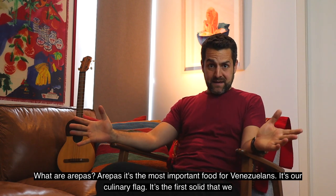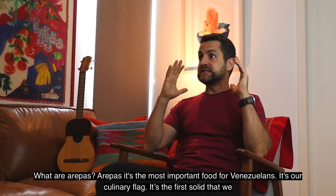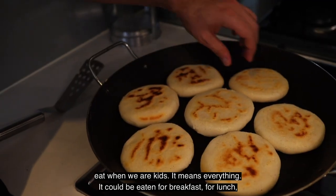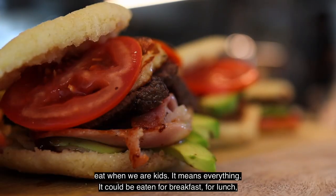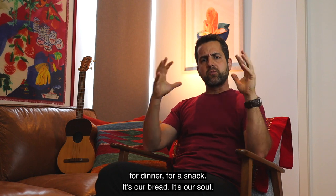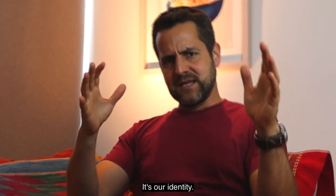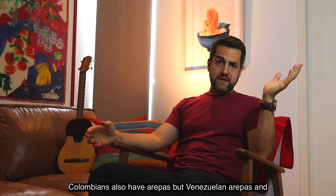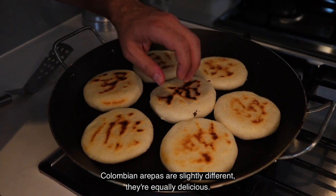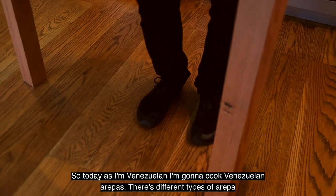What are arepas? Arepas are the most important food for Venezuelans. It's our culinary flag. It's the first solid food we eat when we are kids. It means everything. It could be eaten for breakfast, for lunch, for dinner, for snack. It's our bread. It's our soul. It's our identity. Colombians also have arepas, but Venezuelan arepas and Colombian arepas are slightly different. They're equally delicious. So today, as I'm Venezuelan, I'm going to cook Venezuelan arepas.